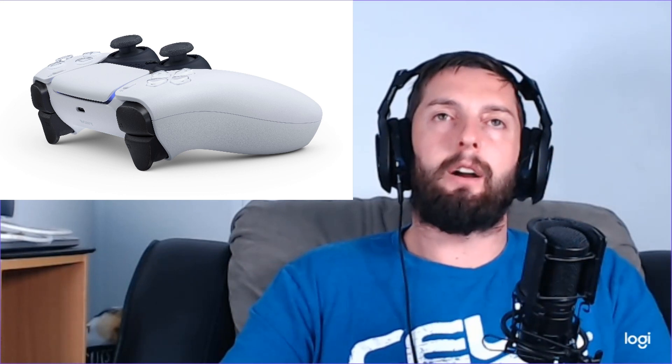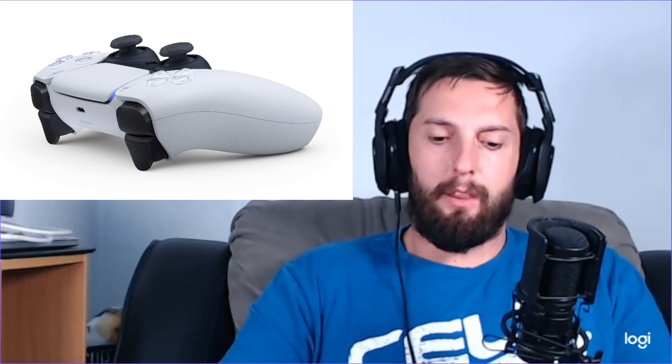They have also changed the Share button to more of a Create button, which is cool because we create and we share. It's going to be cool to see what they do with that. Another main feature is they've changed the port on the controller, going to the newer upgraded version — which is cool because that's where new technology is going, and the controller needs to change with the times.